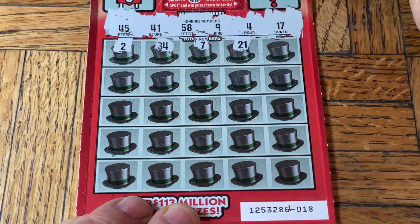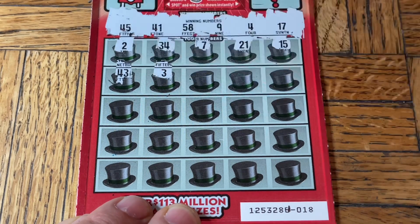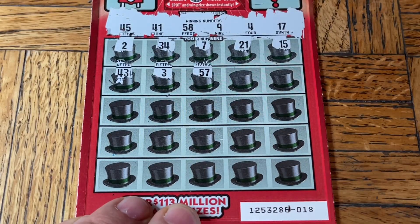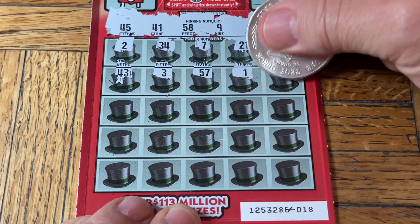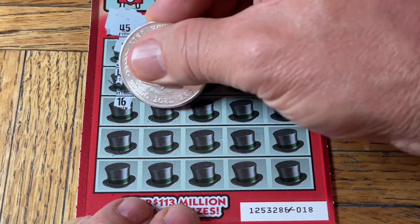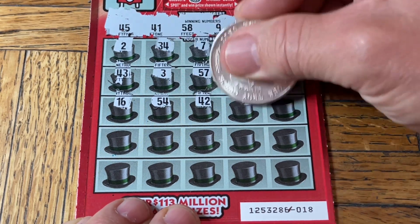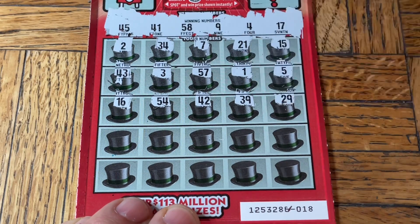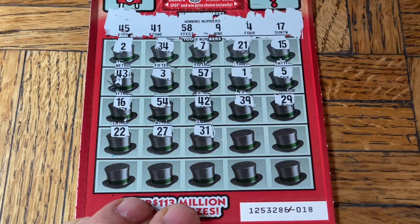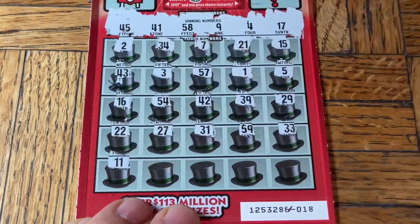Niner, 4, 47, 21, 15, 43 — a single three, 57. Moochie's tail went on my nose. A single one, number five, 16 — she's not only smacking me, she's making the circle in a very precise manner. 16, 54, 42, 39, 29, a double two, 27, 31, no, 59 — no good. Moochie toes, double three, some chicken legs.